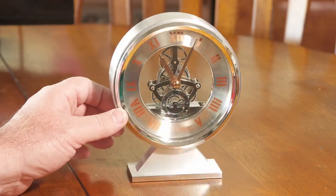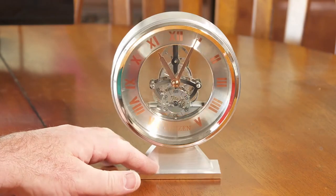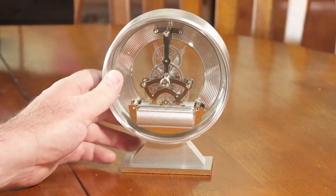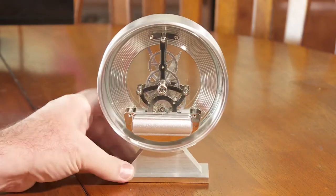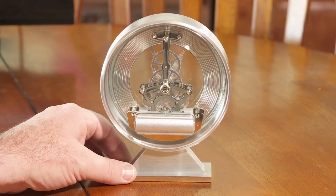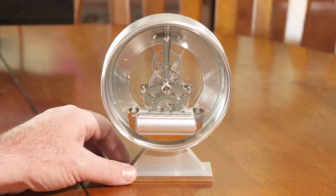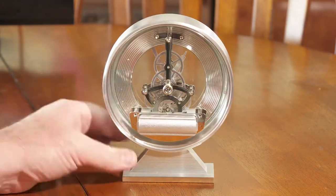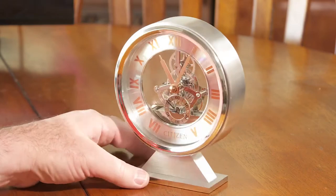First of all, there are a lot of metal pieces on here — nice brushed silvery pieces — and it's got a nice solid base, so it sits pretty stable on a table, desktop, mantle, or wherever you want to put it. I weighed it with my kitchen scale and it's about 570 grams, or one pound four ounces. So it's substantial — not too huge, but not easily knocked over.